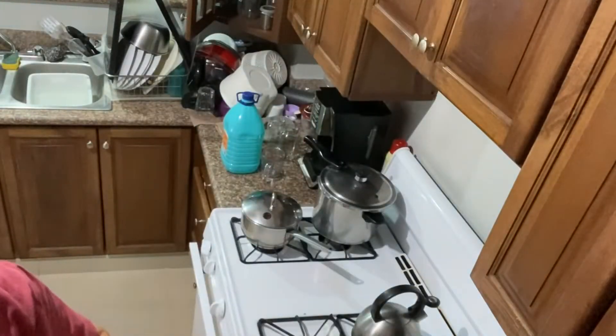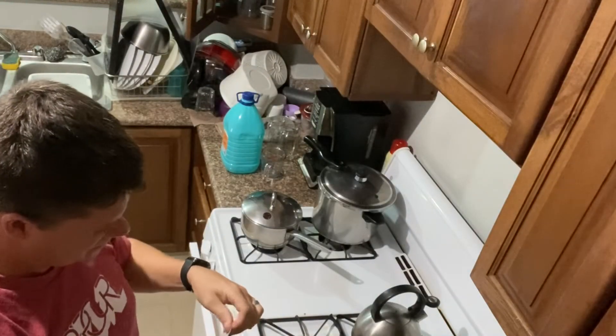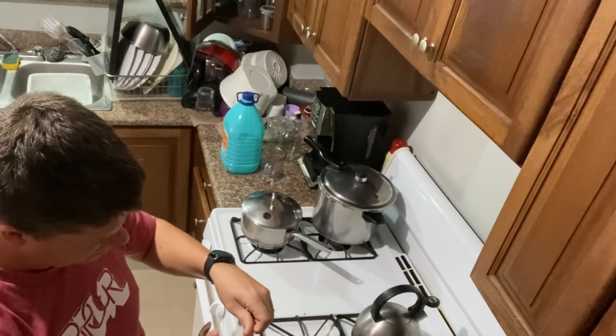After it was boiling, I took the powder that I bought from eBay or Amazon — I can't remember — opened it up, divided it in half, and added it to the pot.